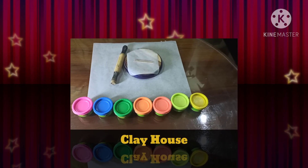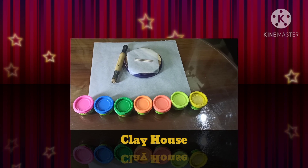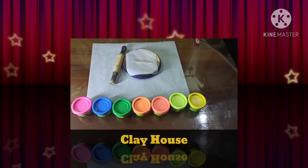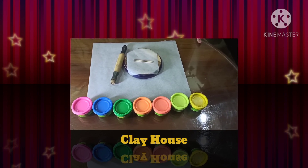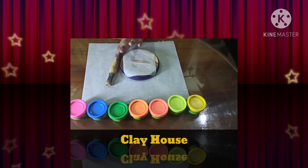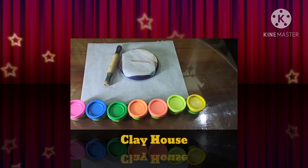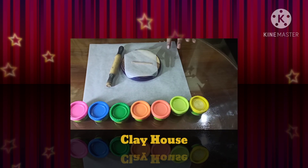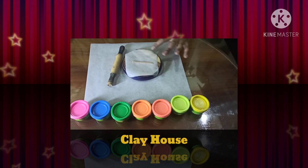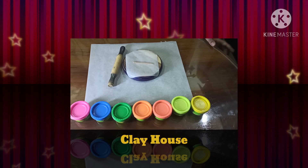Hi guys, welcome to my channel Learn With Me. Today we are going to learn how to make a house with clay. The stuff you need is some colorful clay, a rolling pin, a rolling board, and some toothpicks. I am using baking paper so that the clay does not stick to the board. So let's get started.